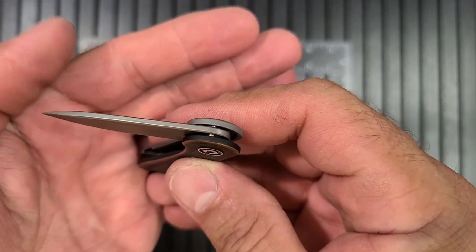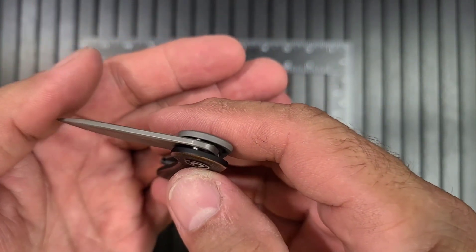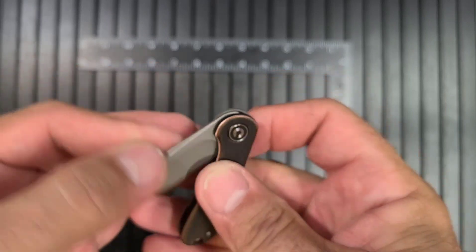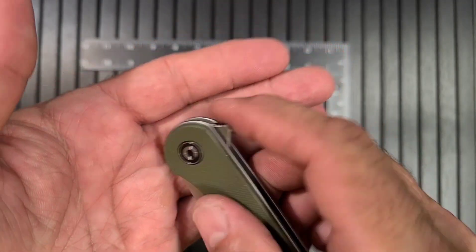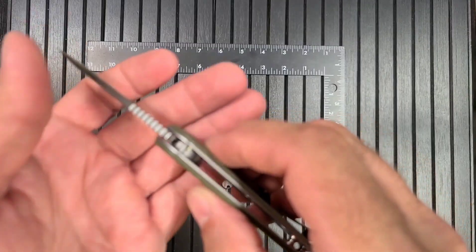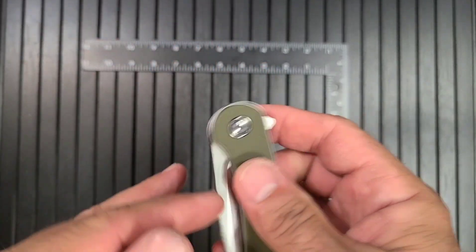It has a different type of blade stop than the other one. It has a built-in blade stop pin into the blade that runs on a track - you can see it right there - it comes around and locks in. The standard one has the regular old-fashioned stop pin that goes across and then the blade hits it and stops. So a little bit of a different setup.